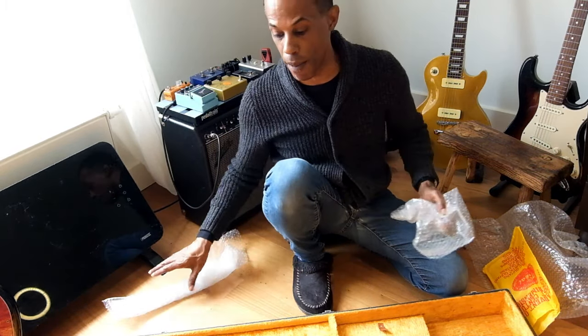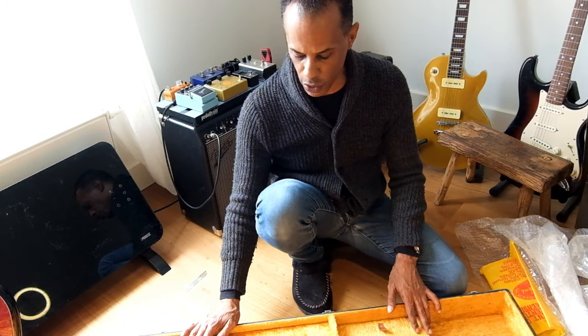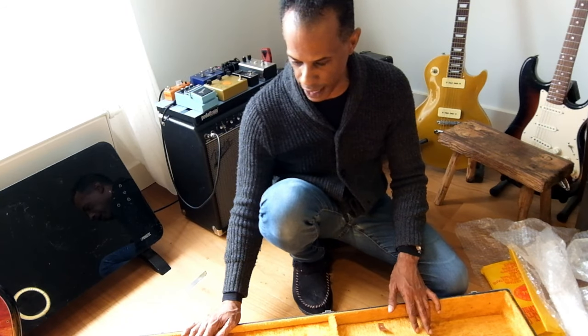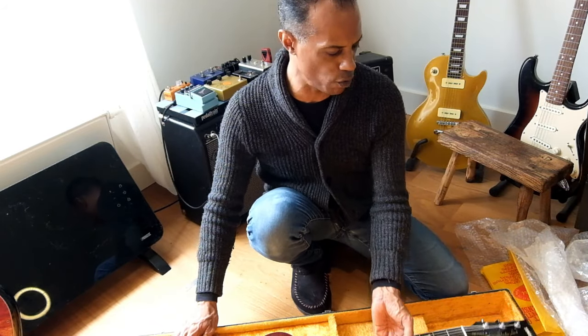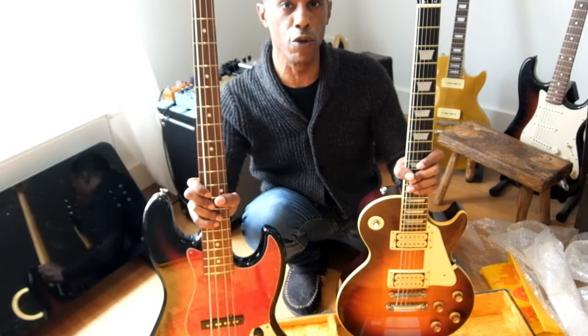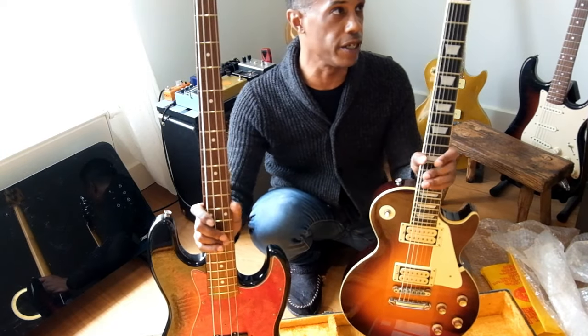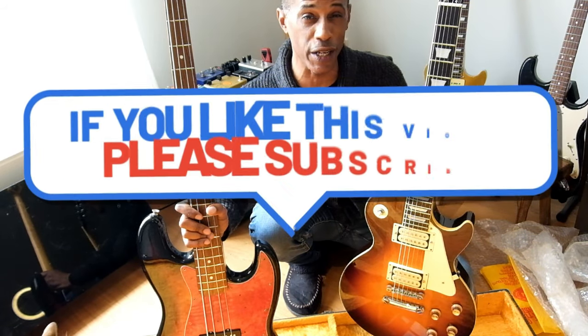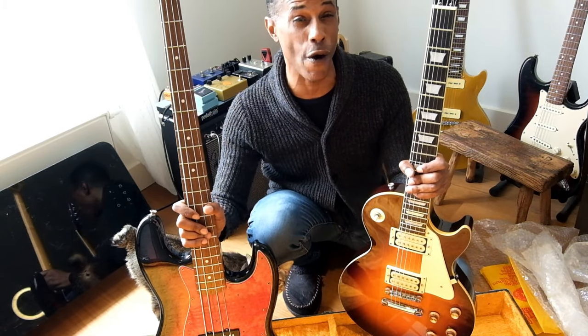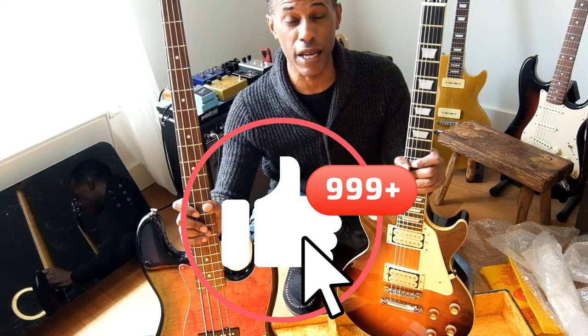Super happy about this unboxing today. We're going to do a full review of this guitar, and before I wind up, maybe I'll plug it in and give it a play. So we've got this 1980 Studio Lord in excellent condition, and this 2002 Fender Jazz Bass 62 reissue. That's it for today — I hope you enjoyed this short unboxing. If you like what you saw, hit the subscription button and join a fantastic growing community. Don't forget to hit the like button. Until the next one, you guys take care, bye bye.